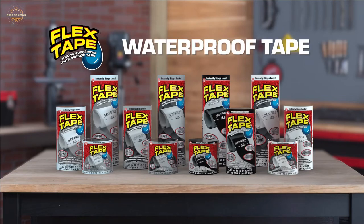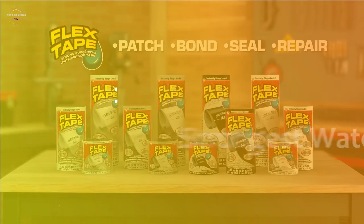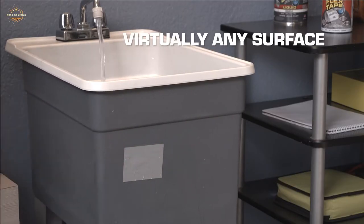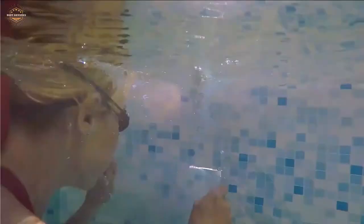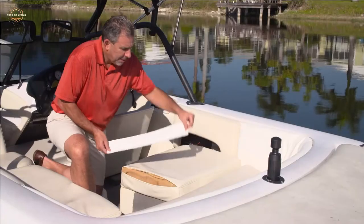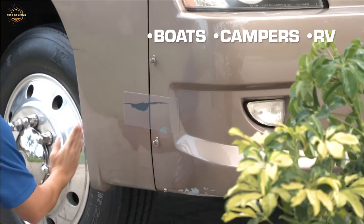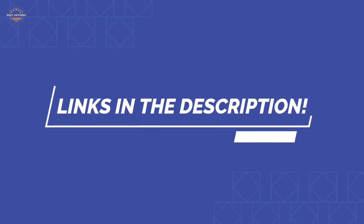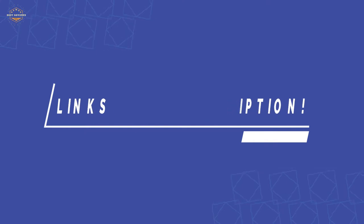In this video, we are going to show you the top 5 best strongest waterproof tapes in the marketplace. We have selected them based on their quality, performance, and price. We've done sufficient research to find them. If you are trying to find out which strongest waterproof tape is the best, here is the video for you. Stay with the video till the end — after watching, you can simply pick the right one. Check the description for links to find out the price of the items included. Let's start.